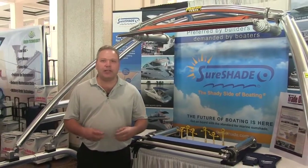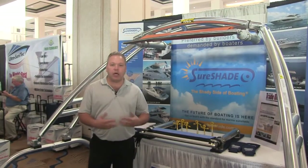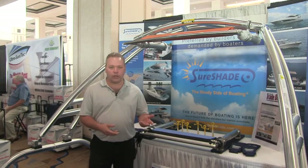SureShade is the maker of retractable sunshade systems. As co-founder and inventor of this system, we saw a niche in the industry that needed a retractable shade without any side supporting poles, providing the choice of having shade when you need it and when you don't.